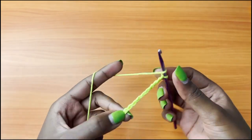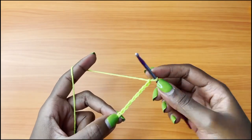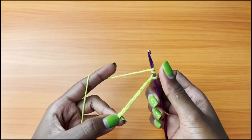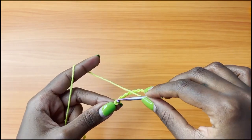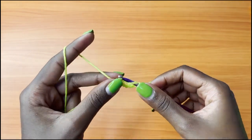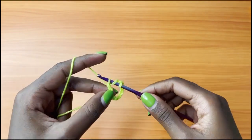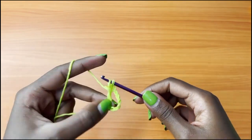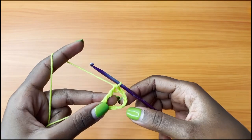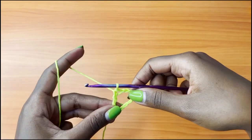When you have your 10 chains, you're going to make a triple crochet. For a triple crochet, you yarn over twice — you'll have 3 loops on your hook. Insert your hook into the very first chain that you made, yarn over, pull through. You'll have 4 loops on your hook. Yarn over, pull through 2. Yarn over, pull through 2. And yarn over, pull through 2. This is how you do your triple crochet. This marks the end of row 1.